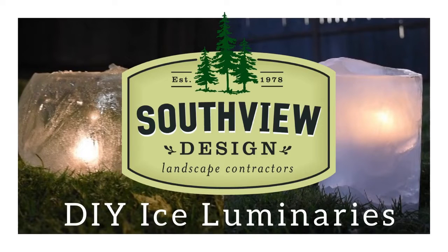Southview Design here with a new family-friendly winter DIY project. Today we will be showing you how to make ice luminaries. There are a handful of ways to make these beautiful ice luminaries, but for today's tutorial we will be showing you two simple methods.